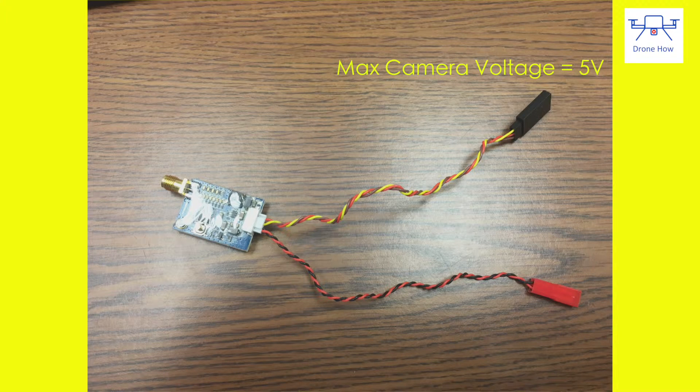The TX5G25 outputs 5 volts, so it will power most 5 volt cameras. However, if your camera requires 12 volts, you will need external power for the camera.